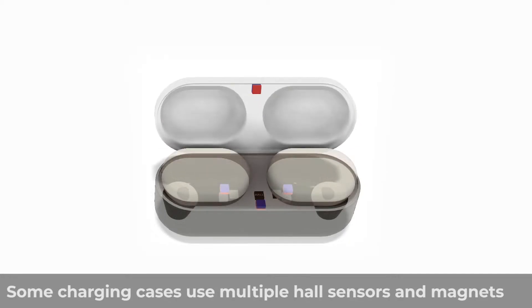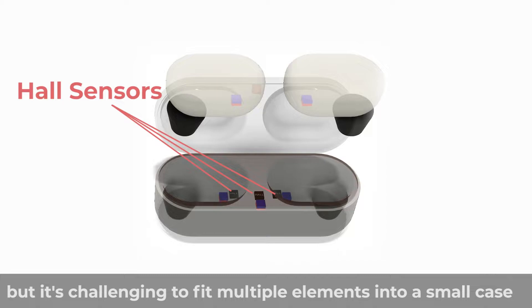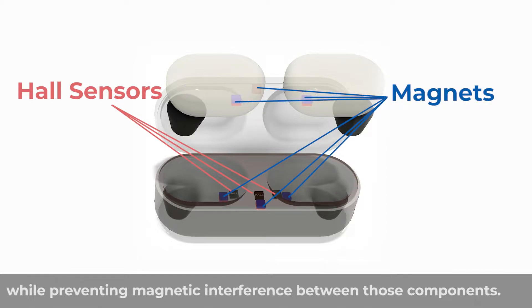Some charging cases use multiple hall sensors and magnets for state detection, but it's challenging to fit multiple elements into a small case while preventing magnetic interference between those components.